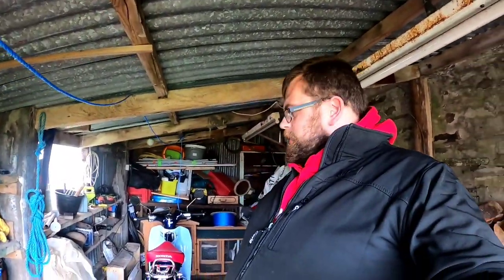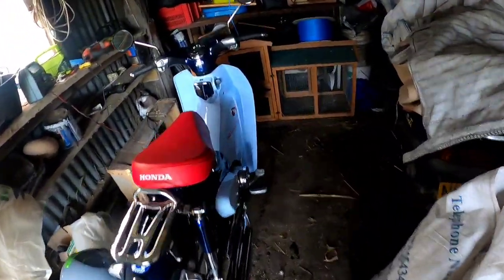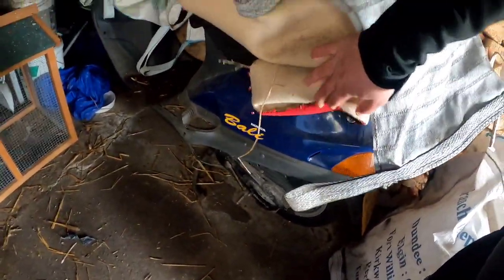I'm going to go and put it in the shed till next year. Right guys, that's it in the shed now. When you see it, it's all propped up. That's my other scooter I've got — a 26-year-old Honda Bali with less than 5000 miles on it. I'll do a video on that at a later date.